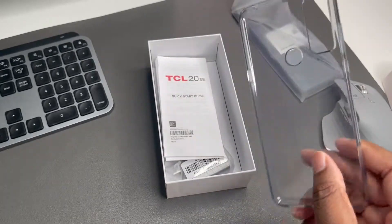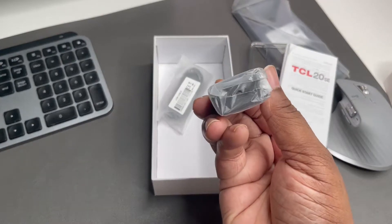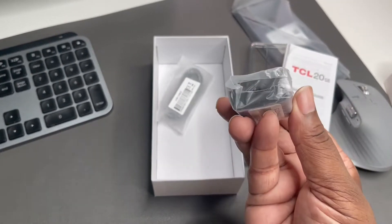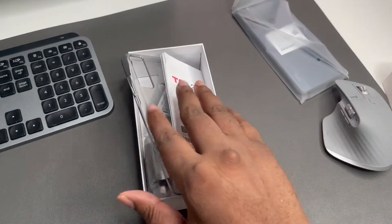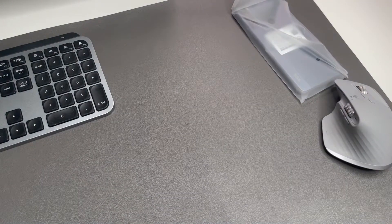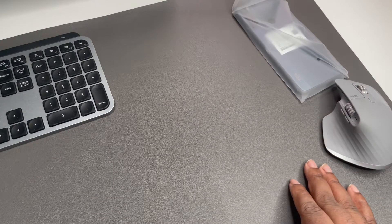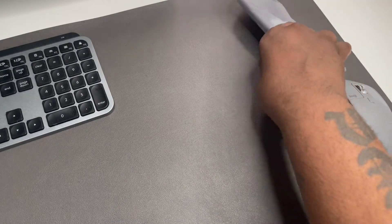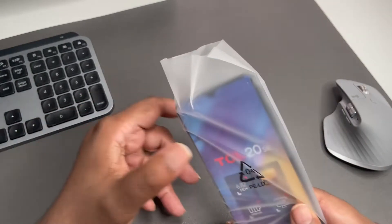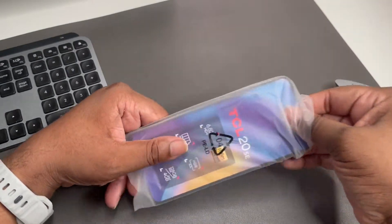In the box we got a nice clear TPU case from TCL, a booklet, a charging cable and adapter — this is Type-A to Type-C. That's what you get in the box. Take note Samsung and Apple — we would like the charging brick. We like more than just the charging cable. It's a nice case. And this phone is $169.99 on Amazon, so let's go ahead and get it out.